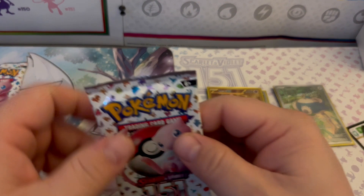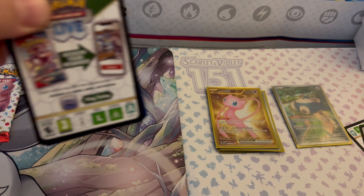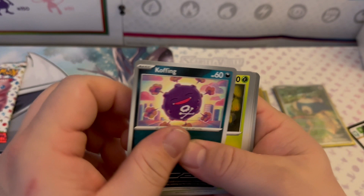I've struck gold quite literally! Moving on to pack eight — I don't know what's better, the Mew EX or the Charmander? I think it's the Charmander — the Illustration Rare Charmander is a little bit better — but still, a Gold Mew EX, I did not think I'd ever pull it. But I did!